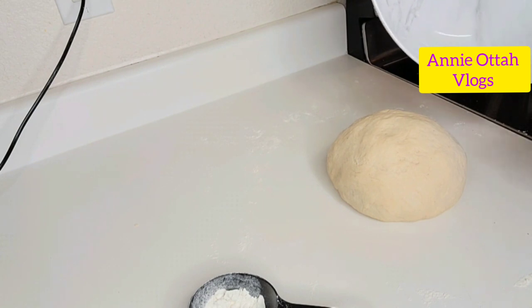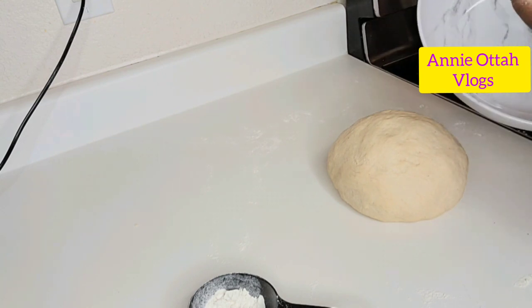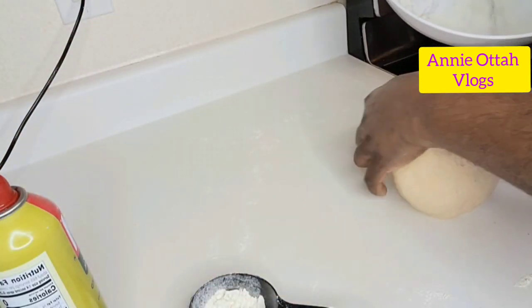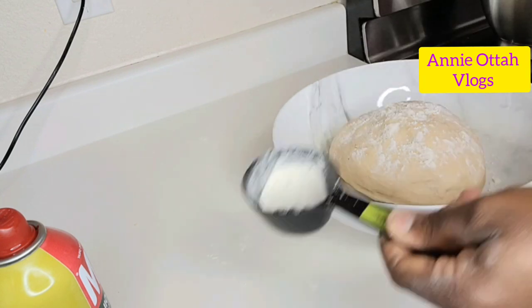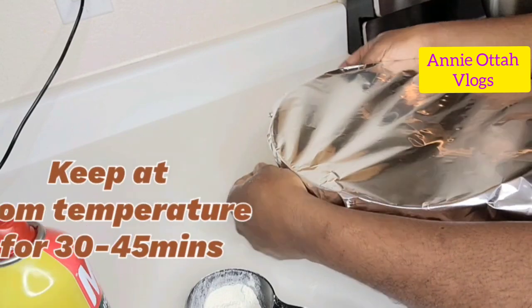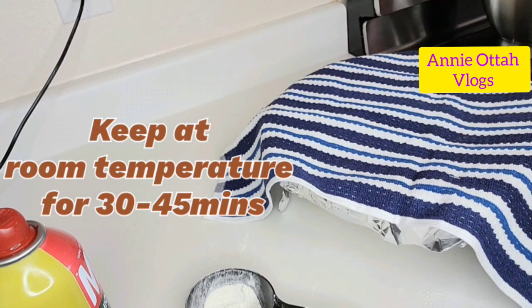Put this in a dry pan — I'm using this pan right here. We're going to keep it for about 30 to 45 minutes for it to rise. I'm using oil spray; you can use regular oil. A little bit of flour on top, and I'm going to cover this. You can cover with foil, a piece of cloth, or nylon — whichever you have available. Make sure you allow this to sit for 30 to 45 minutes in a very warm environment, and the dough should double or triple in size.